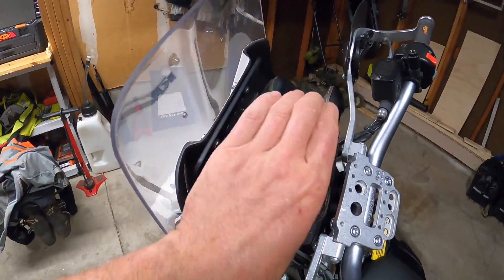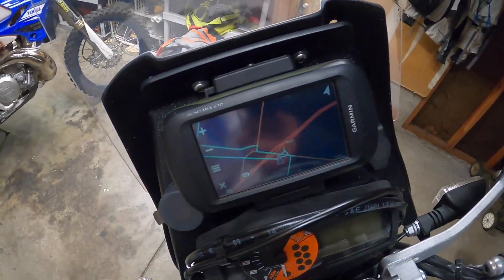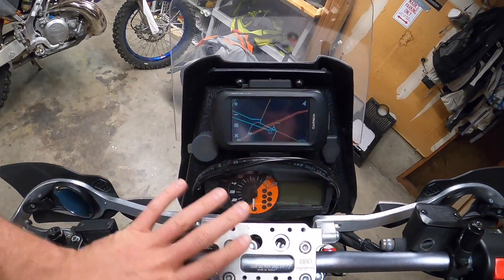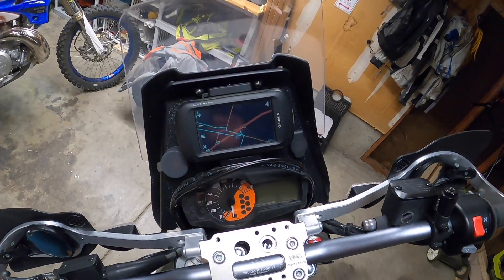I would have liked to be able to tilt and twist if I wanted to, depending on what I was trying to get out of the GPS at the moment. But at the end of the day it's still a really good mounting place, and the dash as a whole with the GPS makes a lot of sense — it's just not great for stand-up riding.